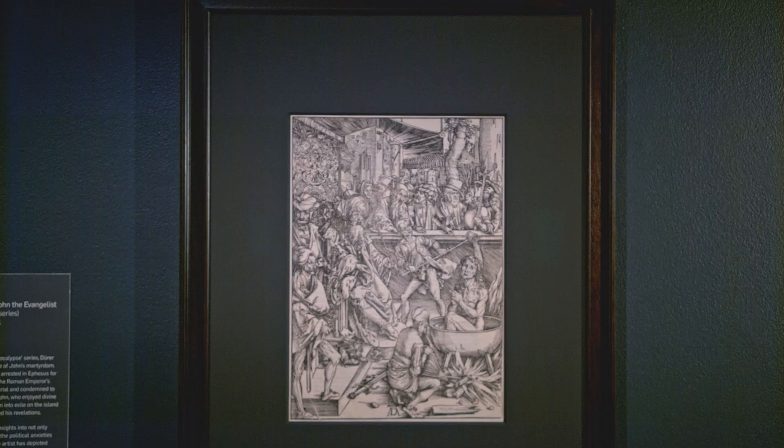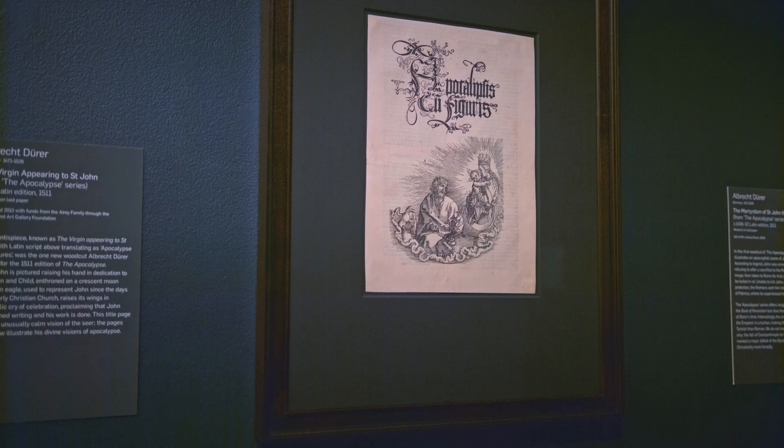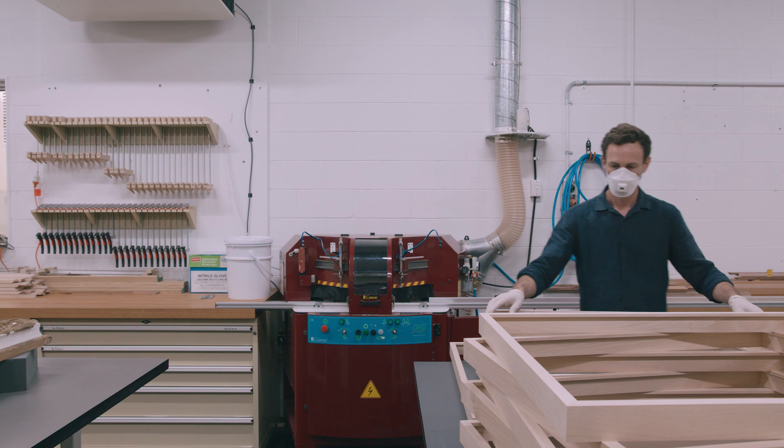In researching suitable frame styles, I contacted one of Germany's leading antique frame dealers and frame makers, who provided images of two 16th century German Renaissance cassette frames he had in his collection, which he thought would be suitable candidates for this project. One of the original frames was made from oak and the other was made from fruit wood that had been ebonised. After some deliberation with curators, exhibition design and conservation staff, it was agreed to replicate the ebonised fruit wood frame and use black mounts for the Dürer prints.